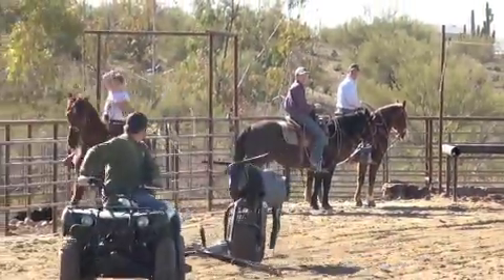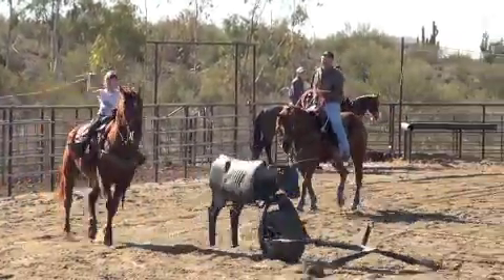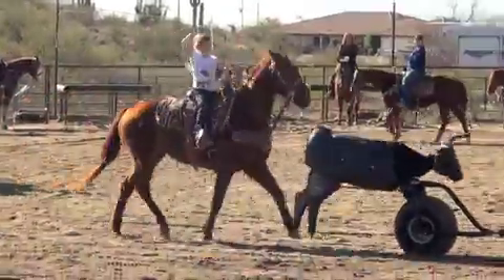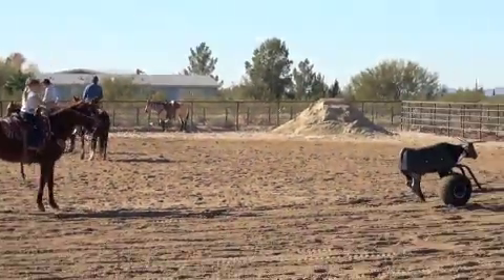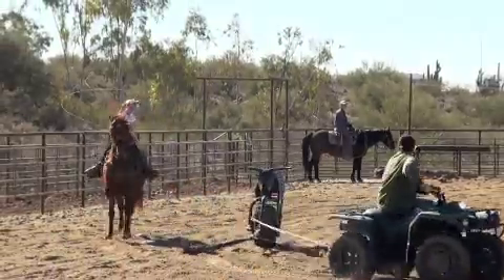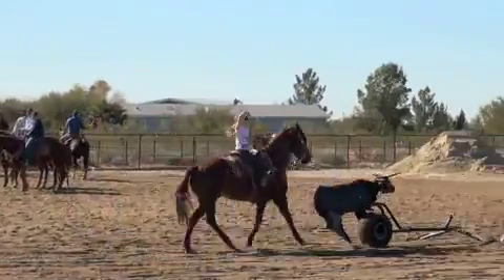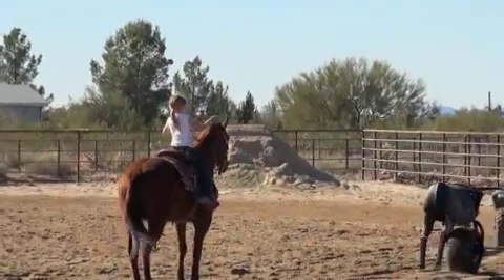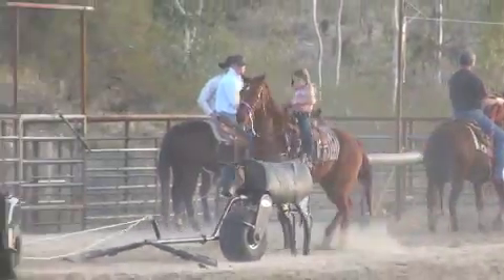Teaching her and trying to keep her safe is very important to me. The slower and the easier that I can make things happen, the more controlled that I can keep the practice pen for my daughter, the safer she's going to be. She's not allowed to dally at all until the dummy stops. She ropes, learns to watch the legs, throw at the right time, and get her loop down there.